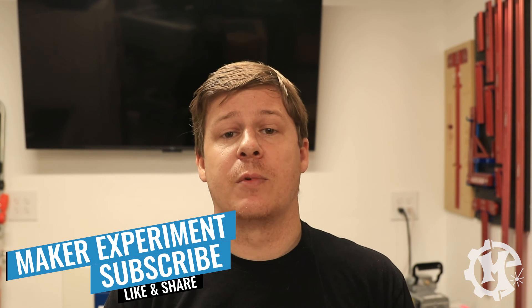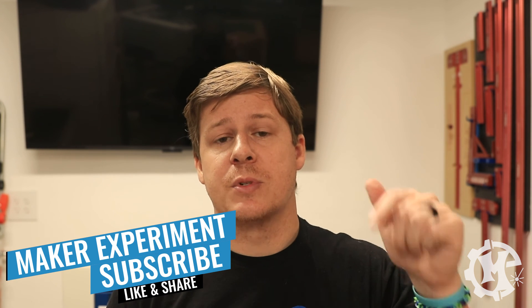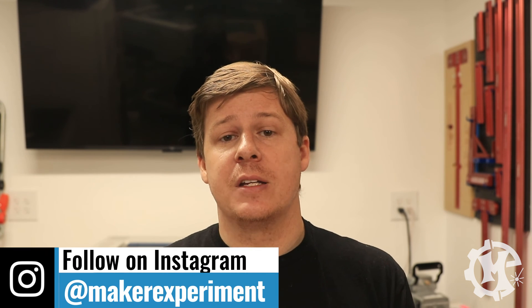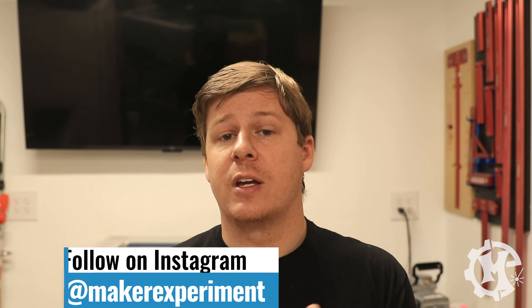That's going to do it for this video. I hope you enjoyed it and I hope it was helpful. If you have any questions, leave them in the comments below and I'll do my best to answer every one of them. Thank you for taking the time to watch. If you liked it, subscribe to the channel and turn on notifications so you know when new videos come out. Be sure to follow me on Instagram at Maker Experiment where I share things along the way. I'll see you in the next one.